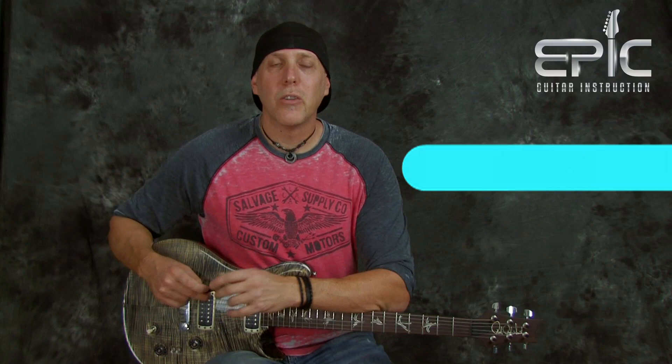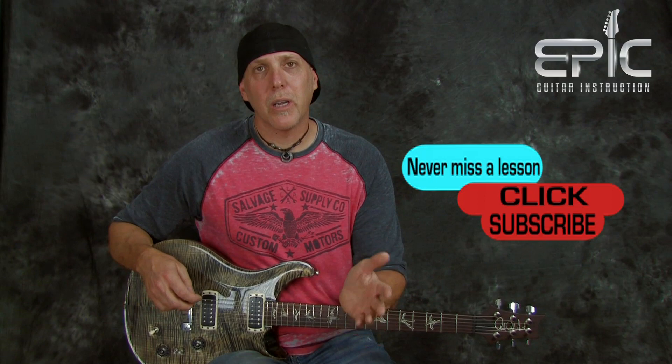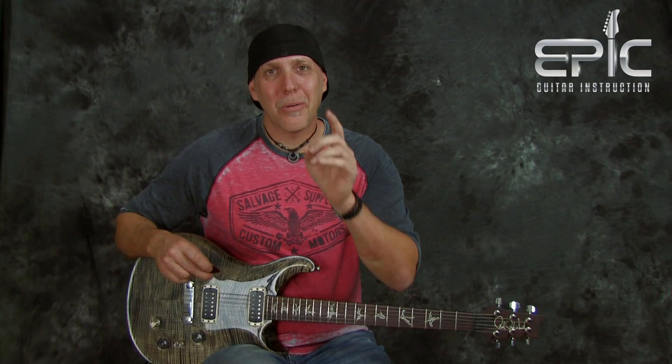So there you have three picking tips that are my top three. Don't forget, click that subscribe button — that really helps us to keep the content coming. Give us a like, leave a comment. I'm David Taub. Thanks so much for joining us. Hope you find this lesson helpful. Remember, your guitar playing is an evolution. You can do it. Take care. Rock on.